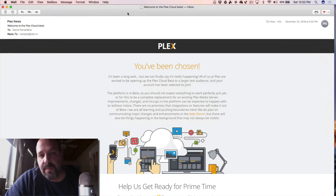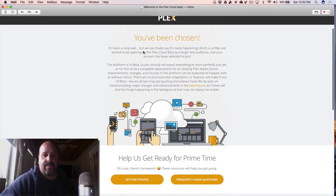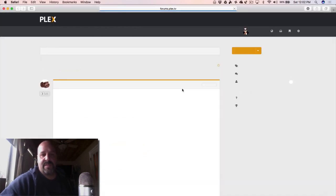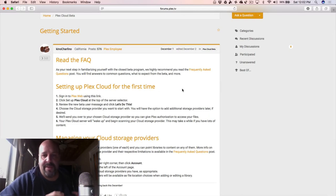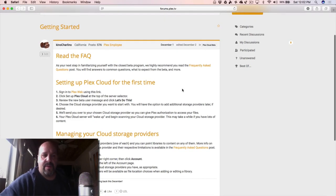A couple of months ago I signed up for the Plex Cloud beta server and I finally got an email saying welcome to the party. I'm able to now install the Plex Cloud. To get started, I click 'Get Started' and it takes me to the forum page. This is where I'll be reporting all my beta stuff and seeing what other members of the beta program are talking about.